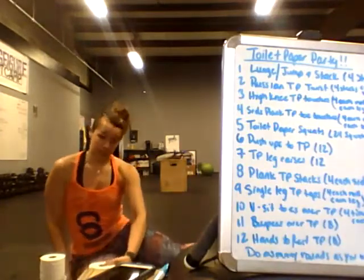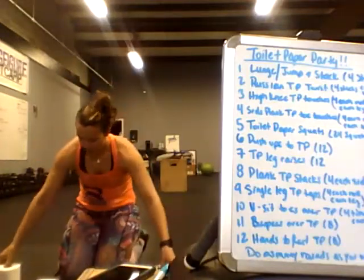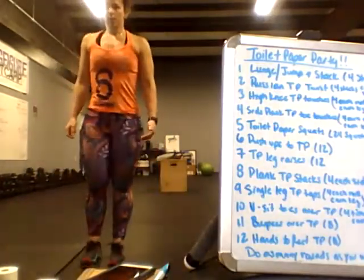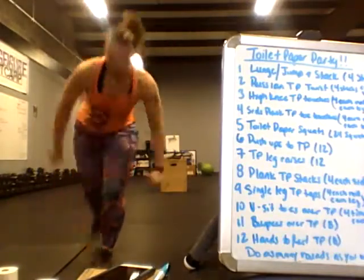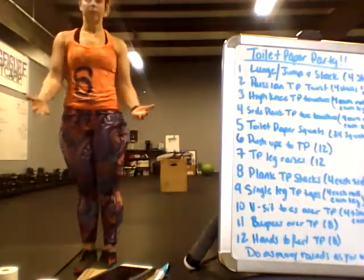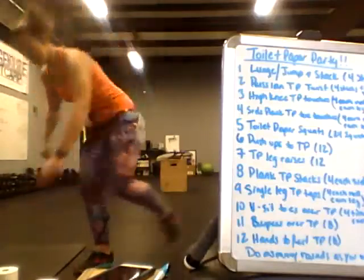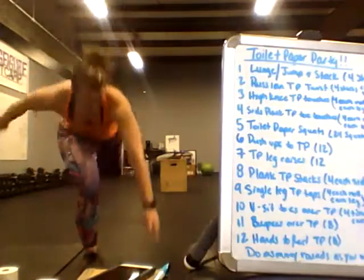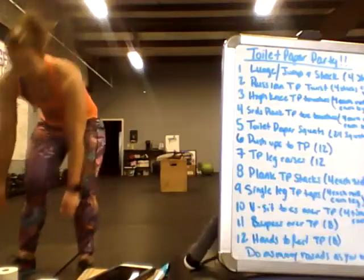We're going to do high knee toilet paper touches. I take the four rolls and fan them out into a little bit of an arc. Bring your knee up, go down and touch, knee up, go down and touch. If your balance isn't the best, feel free to put your foot down each time, then switch to the other knee.